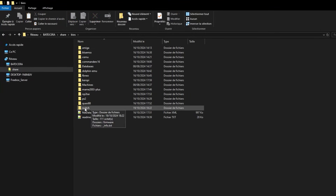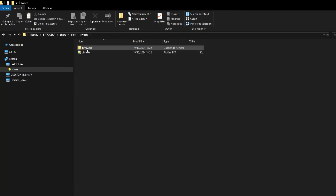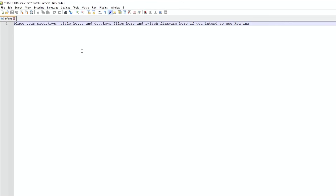In the Switch folder located in BIOS, an info file has appeared along with the firmware folder. The info file contains instructions on how to install the firmware.